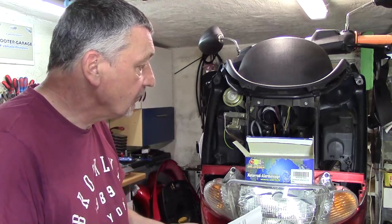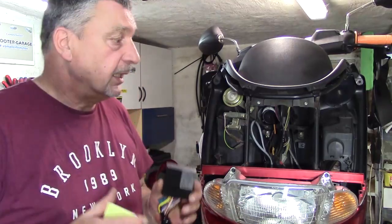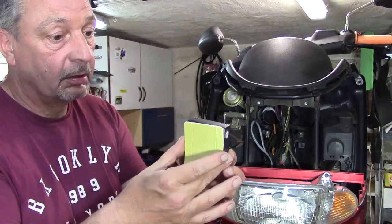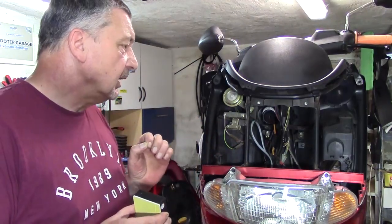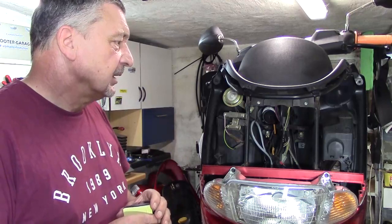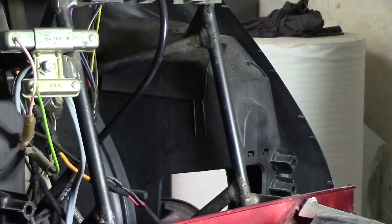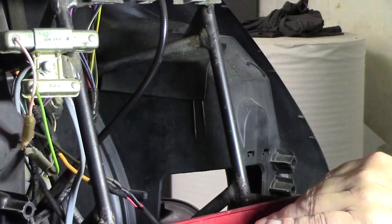Jetzt möchte ich auf jeden Fall schon mal langsam anfangen. Ich habe mir mal so einen kleinen Teil durchgelesen. Das Steuergerät kann man auch festkleben, weil es ist ja nicht schraubbar – das wird geklebt. Ich bin gerade am Überlegen, aber wo ich rausgehen würde, würde es nicht funktionieren. Also werde ich das Steuergerät hier drinnen verbauen. Ich glaube, ich habe sogar schon die richtige Stelle dafür.